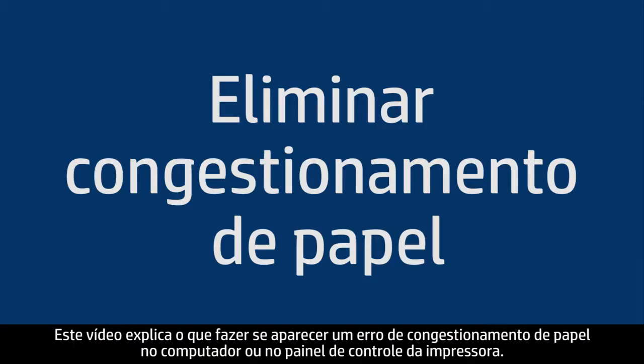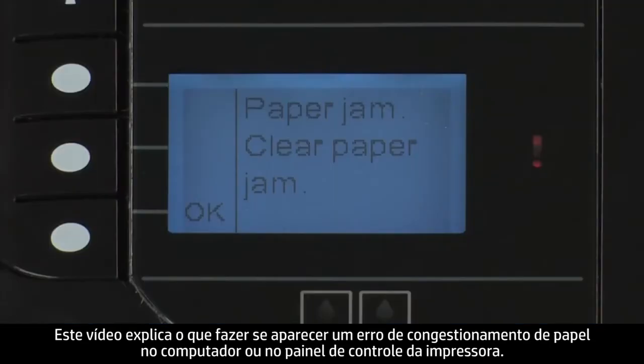This video explains how to fix your printer when you have a paper jam error message on your computer or on the printer control panel.